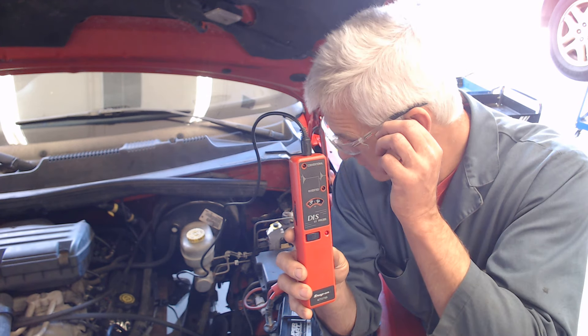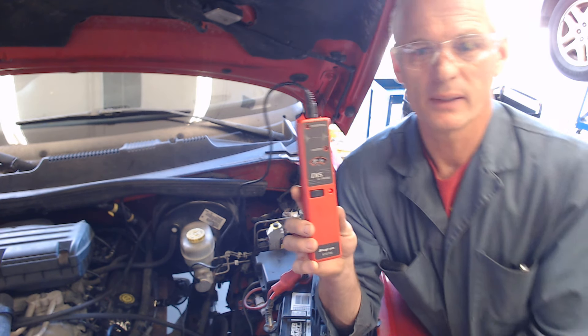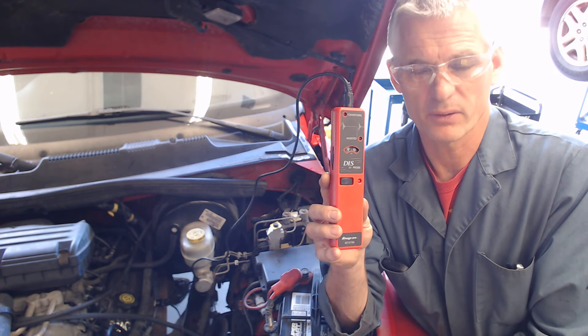Usually I find cars idle around 10,000. It depends if they're fully warmed up, cold, or somewhere in between. It takes more voltage to fire a leaner air-fuel mixture.